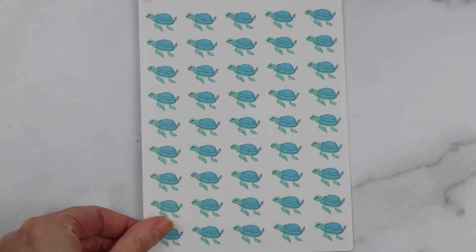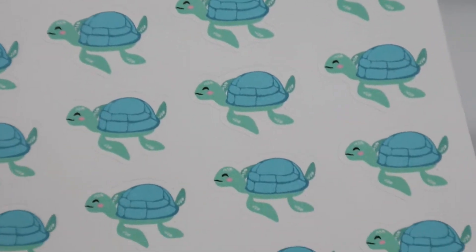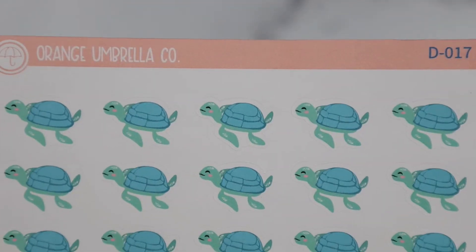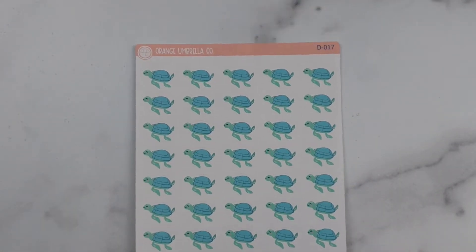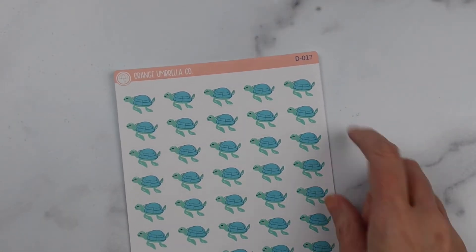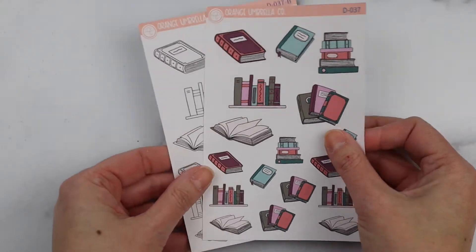Next up, this is from Kelly's freebie sheet — she is obsessed with sea turtles, and although I never had been, I am now! These little guys are about an inch big, and it's a whole sheet full of sea turtles. That one is sheet D017.